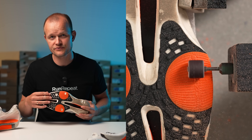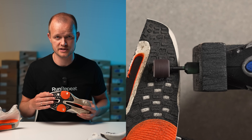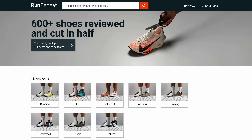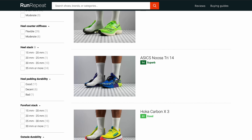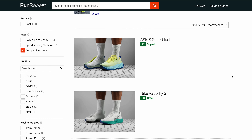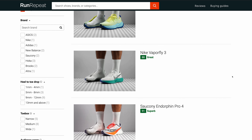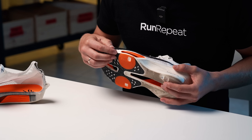We've seen two prototypes featuring the Fast Shot outsole with well over 300 miles, both belonging to forefoot and midfoot strikers, and they displayed impressive durability. So as always, take the Dremel test with a grain of salt. If you want to be on the safe side, go to runrepeat.com and choose race shoes with good or very good outsole durability. There you can choose a running shoe whose outsole performed much better against our Dremel than the one in the AlphaFly 3.